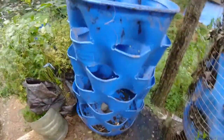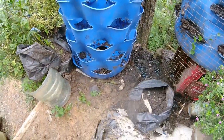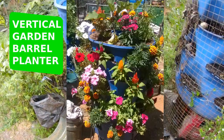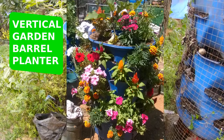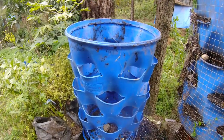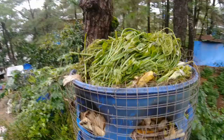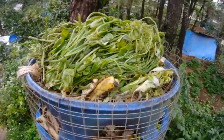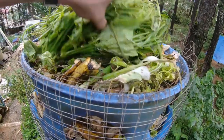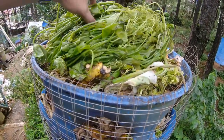Welcome back to our channel! I'm setting up a new composter. These composters are actually our vertical garden barrel planters, but since we have not yet started gardening again, I will utilize it as a composter. As you can see, the old composter is now full to the brim.